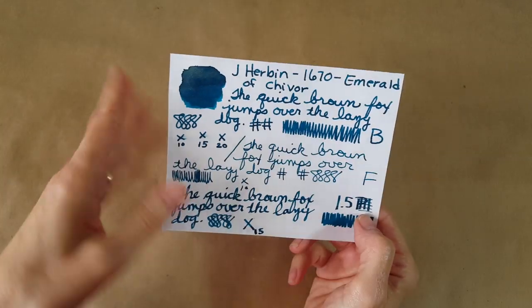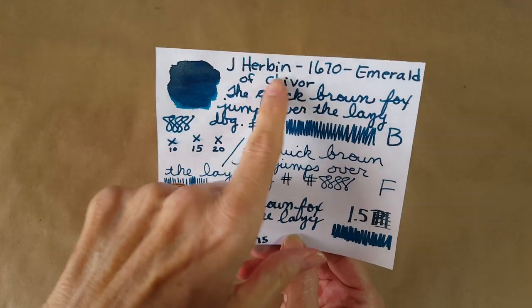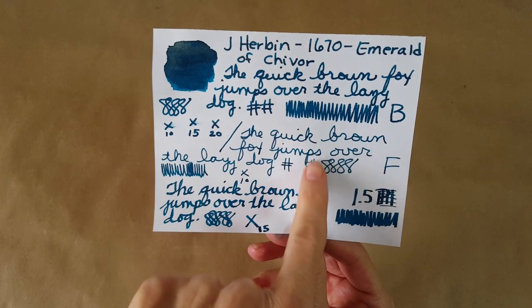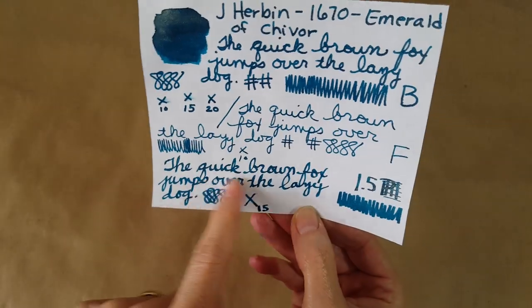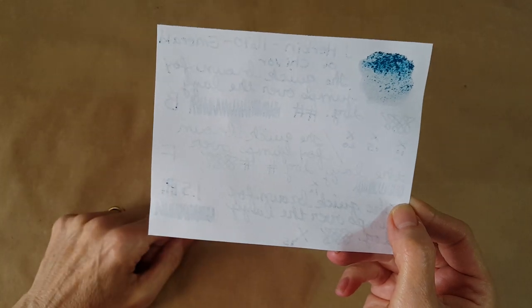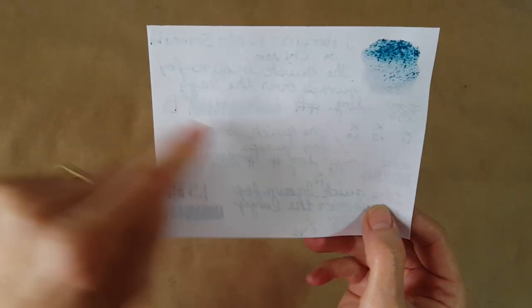Now for the cheap 20-pound copy paper. In the broad nib it flattens out — you don't get any red, though you do get a little gold sheen on the painted part. The fine nib is passable without too much feathering, though it does feather in spots. The broad nib and 1.5 stub don't perform well on this paper. Interestingly, there's no more bleeding here than on the Rhodia — there's seepage and bleed-through but it didn't try as hard.